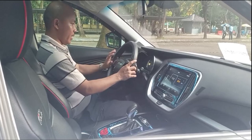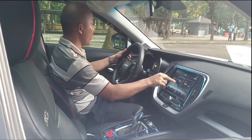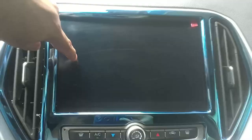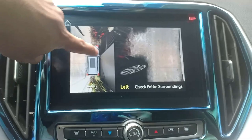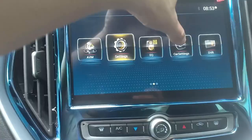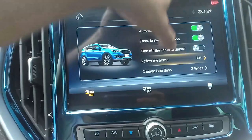This is a 12.3-inch infotainment system where you can check everything, including the 360-degree camera — you can view the front, back, right, and left. In car settings, there's automatic door lock, double flash, follow-me-home lighting for 30 seconds, and lane change flash you can adjust to 3 or 5 blinks. There's also electric power steering you can set to comfort or sport — I normally use comfort.